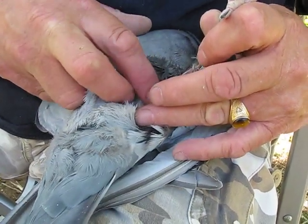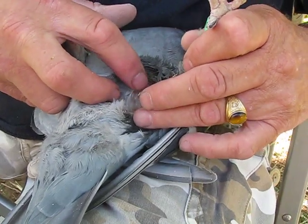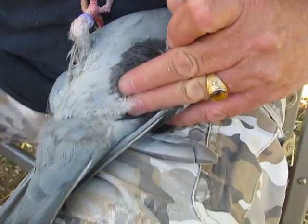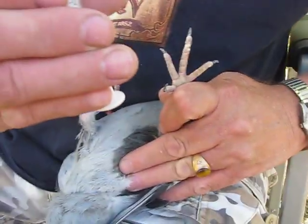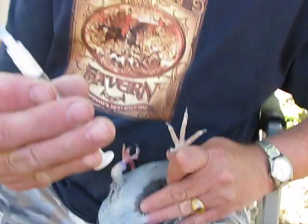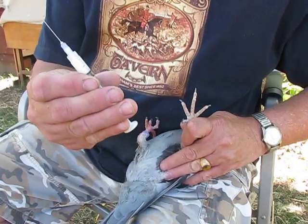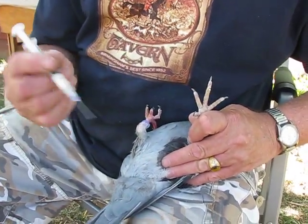And that's where I'll be injecting the bird with 0.50 milliliters of vaccine. Right here you can see I've got enough to do two birds. Each of those little dots would be one, so I put five of those in and that gives them 0.50 milliliters.